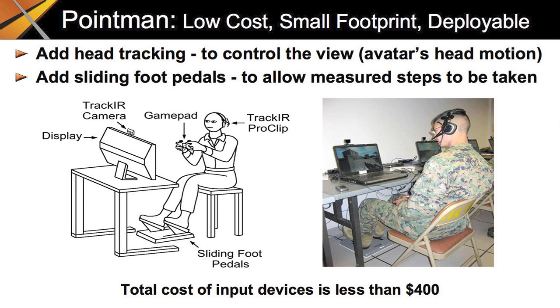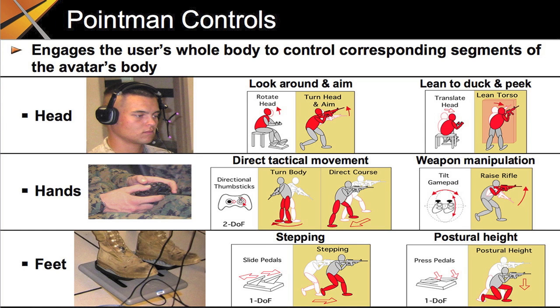This makes for a compact, low-cost system. Our software maps the user's actions to provide more natural and extensive control over the avatar. PointMan engages the user's head, hands, and feet to control corresponding segments of the avatar's body. This offloads the hands from having to control the entire avatar. The user can easily coordinate the movements of his head, hands, and feet to move the avatar with freedom and precision.